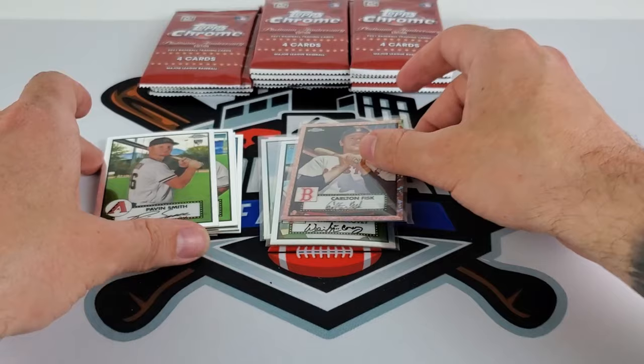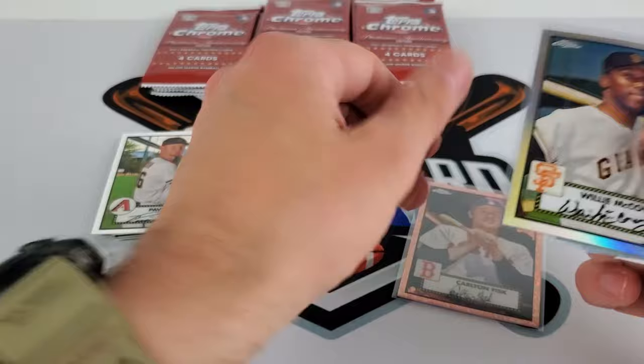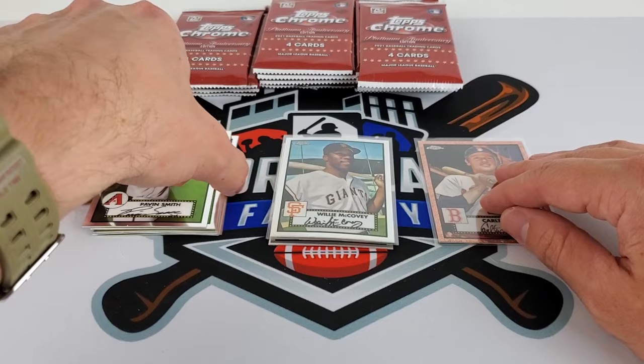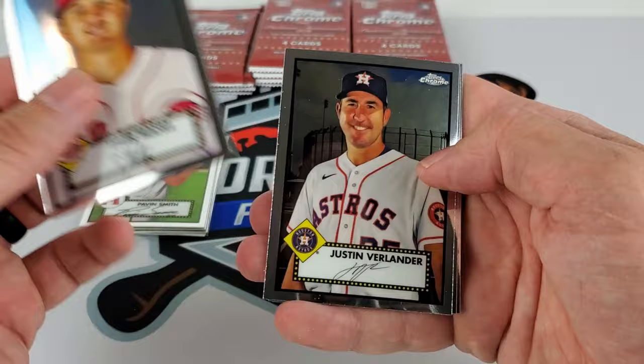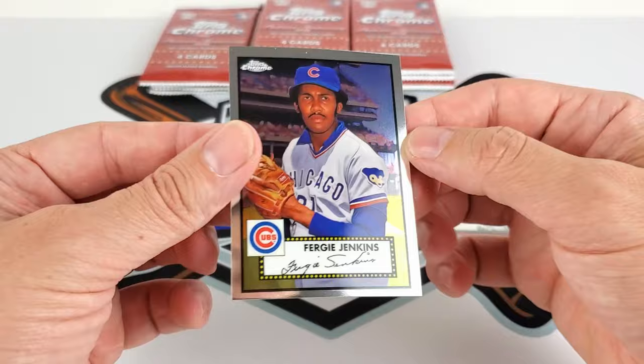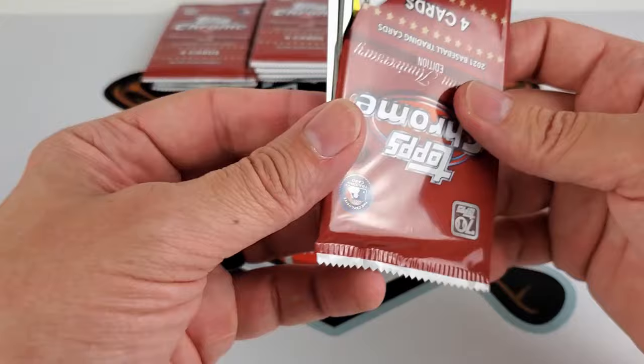Continuing on. Since there are no inserts, we'll do all refractors and then our colors on the far right. Let me know what you guys think of this product. A lot of these guys I used to collect and they're not in cards anymore. This 700-card set — Tommy Lasorda in a Brooklyn uniform and Fergie Jenkins. A lot of these players I used to collect are just not in sets anymore, and this set has everyone. The auto list is just absolutely phenomenal.